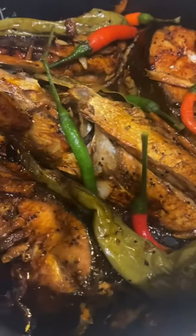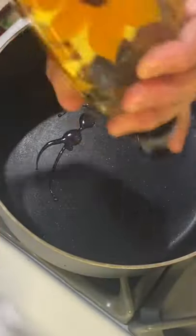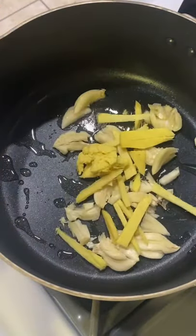This is how I make my fish in soy sauce and vinegar. We just need a little bit of cooking oil, lots of garlic and ginger.